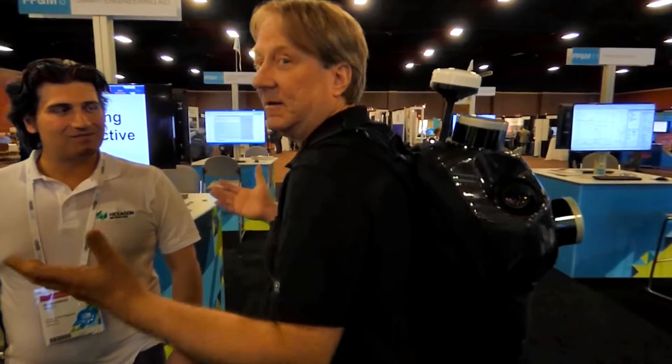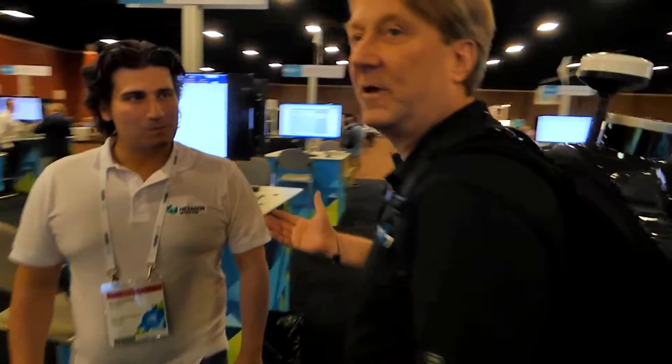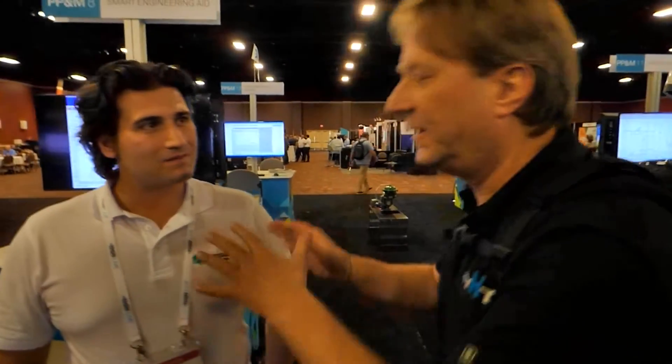We're here at Hexagon Live 2015, and we want to show off one of the new products released here at the conference. We're here with Alessandro Nuzzo with Hexagon, and he's going to talk about this thing on my back — it's a backpack scanner. I like the idea because I can scan a downtown street while eating a hot dog, but I'll let Alessandro explain.